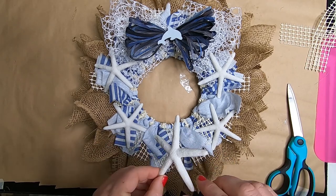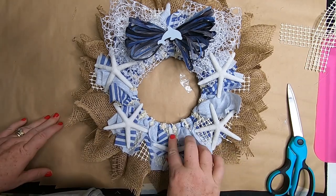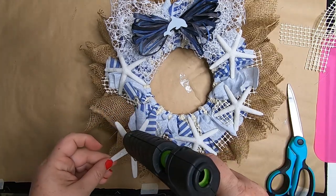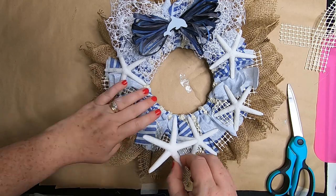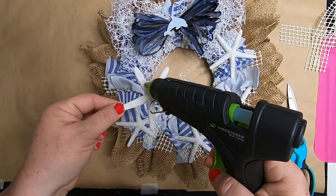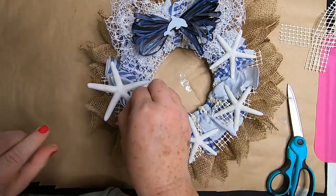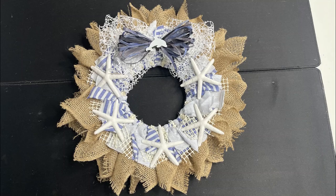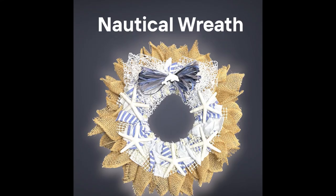You can add a hanger to the back if you like, or use a hook wreath hanger on the door without a hanger on the back. The finished wreath was about 10 inches across and is quite large — it looks really nice alongside all the other nautical items we made today.